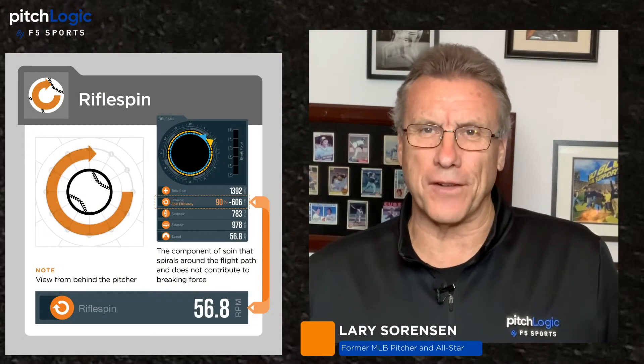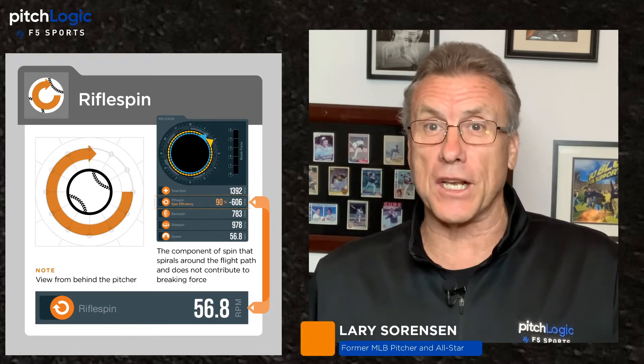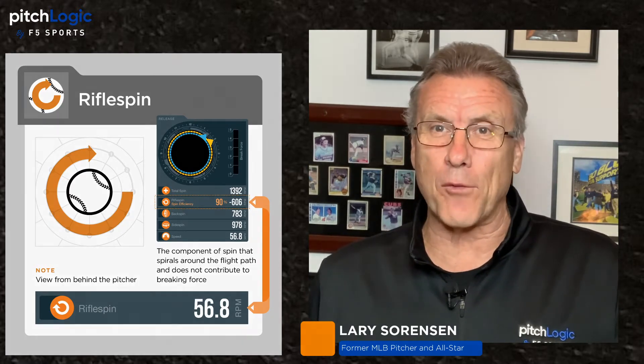Hi again everybody, I'm Larry Sorenson, a former Major League pitcher. You know, the tendency when we talk about movement is to try to put as much spin on the ball as we possibly can. But is that always a good thing? Today let's talk about rifle spin.